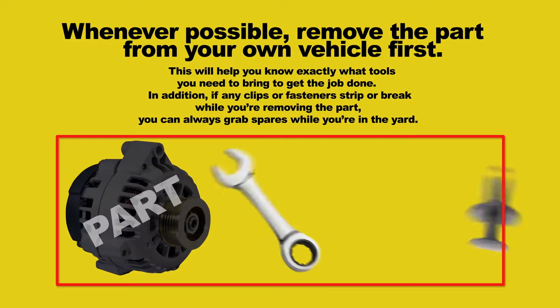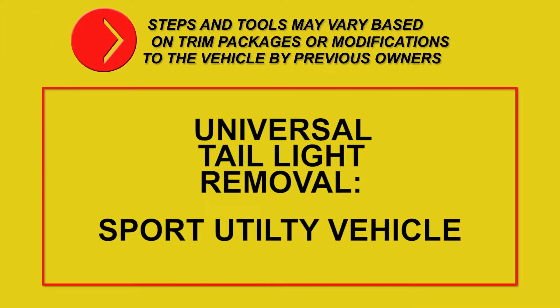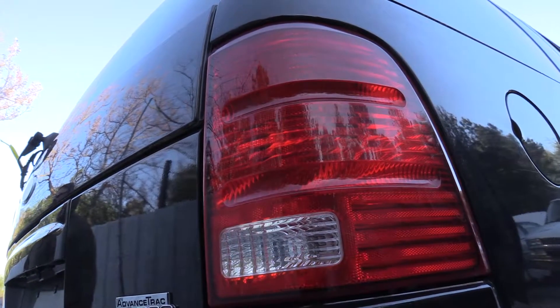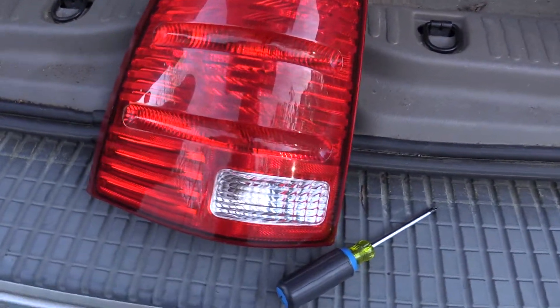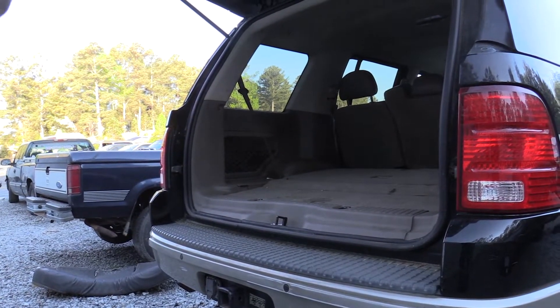Whenever possible, remove the part from your own vehicle first. Steps and tools may vary based on trim packages or modifications to the vehicle by previous owners. General instructions for removing an SUV taillight: all we needed was a Phillips head screwdriver for this vehicle. Open the lift gate and look for fasteners or access to fasteners behind the taillights.